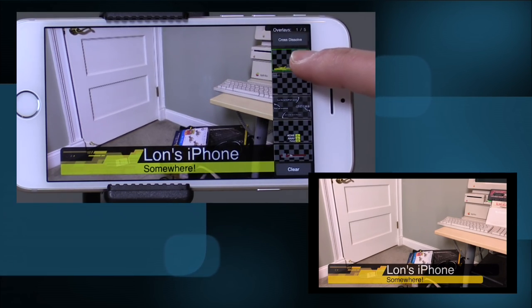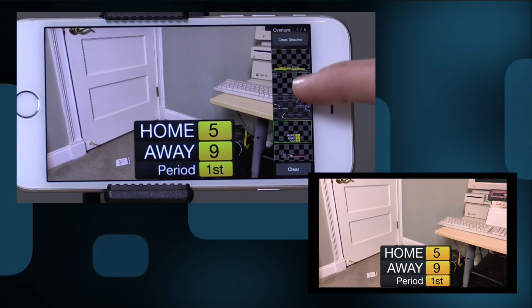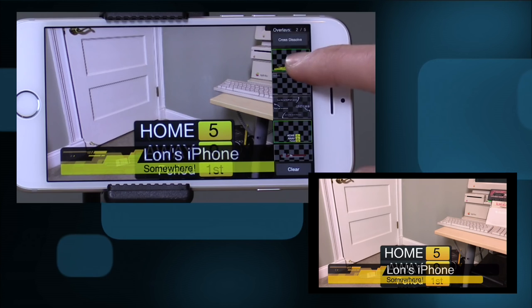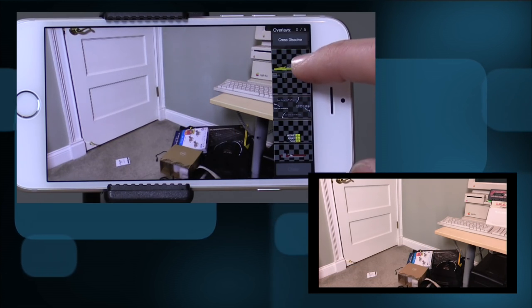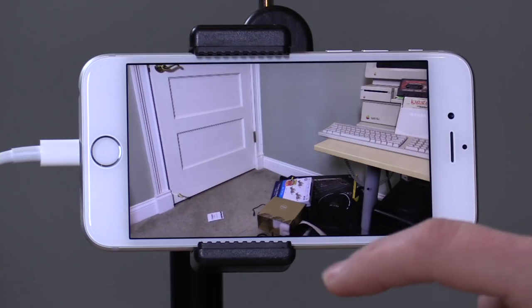You can have this running at the same time that you're also streaming out, so you can have this plugged into an HDMI recorder or something like that. It's not going to replace expensive hardware, but it will come close to doing some of those cool things, which is pretty neat.